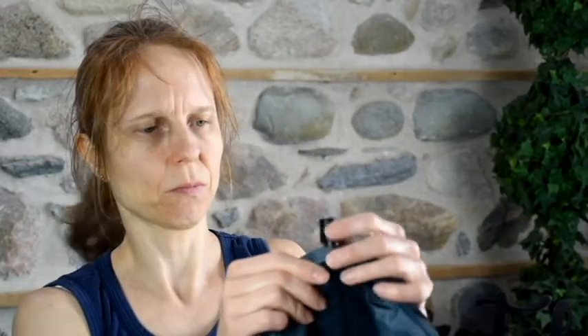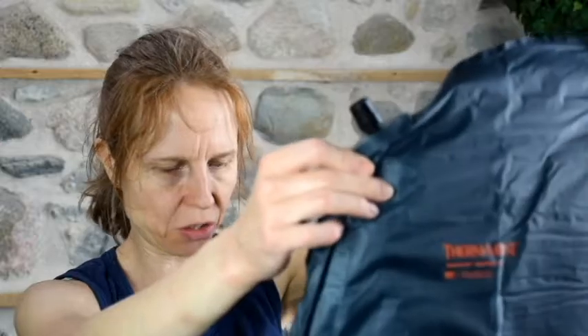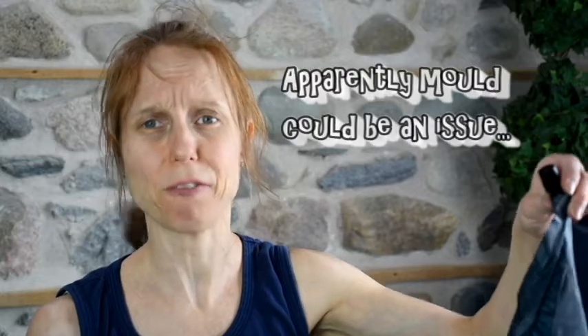Normally if you didn't have the pump kit, you'd take the vent and just blow it up. But there are a couple of issues with that. One is I don't want the humidity from my lungs going into my sleeping pad, and the other is that it's going to take me forever.